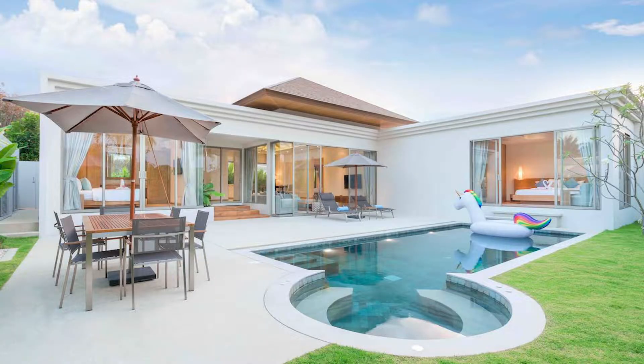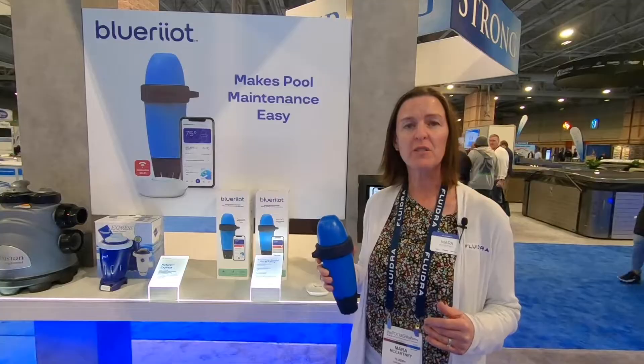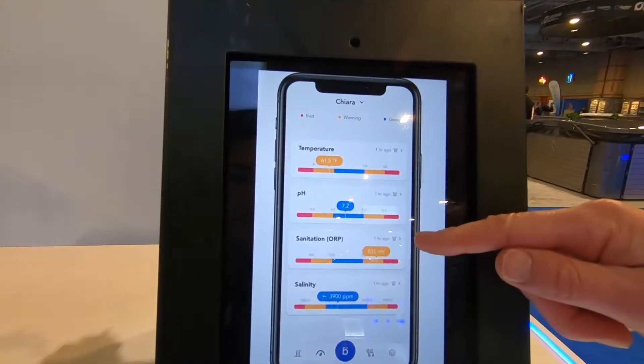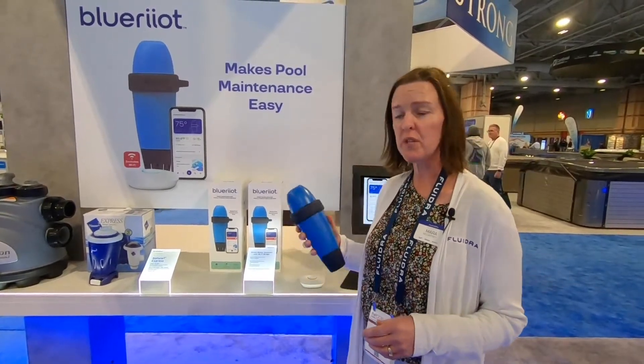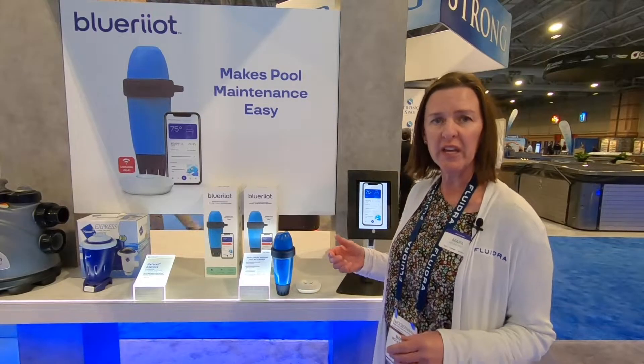It works for above-ground and in-ground pools. This product reads four different parameters: water temperature, pH, ORP, and conductivity for salinity in a salt pool. The way that you take a reading with this product is via Bluetooth, so if it's sitting in the pool or spa, you can go out to your location and take a manual reading with your phone.